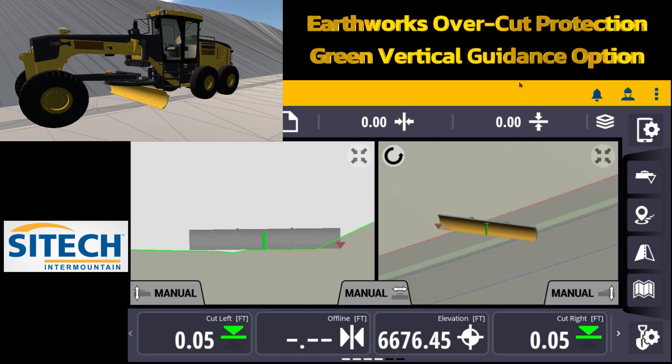Welcome back to SiteTech Intermountain Earthworks training videos. In this video I want to cover the vertical guidance option — where the green controlling line is on the blade and where the red caret is in conjunction to the blade. I want to explain this in different ways.